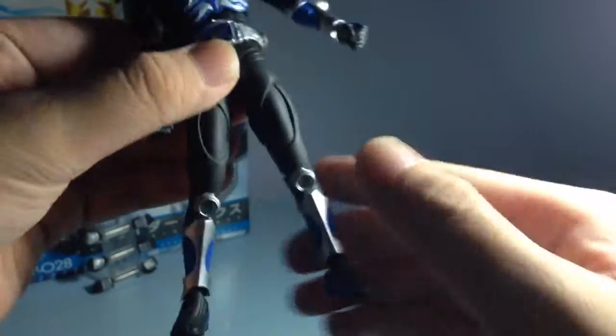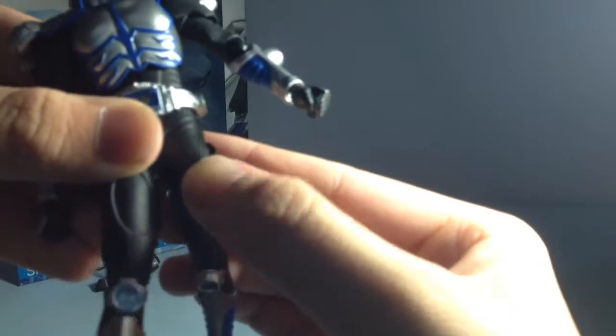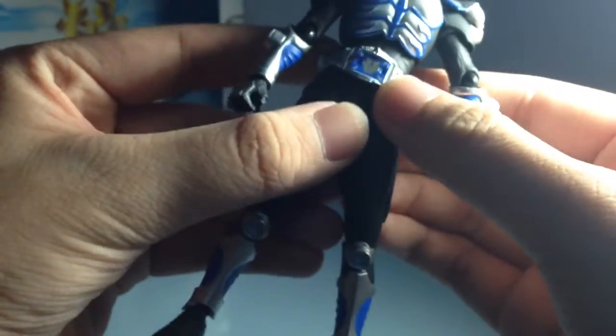The hips are really interesting - the whole crotch piece is made entirely out of PVC plastic so it hides the joint really well. The leg can move quite far. There are two pieces - there's a so-called skirt piece here, and another leg part that sits under the skirt. You move from here to here, and then the legs articulate further. The belt moves by itself, which is a good thing.